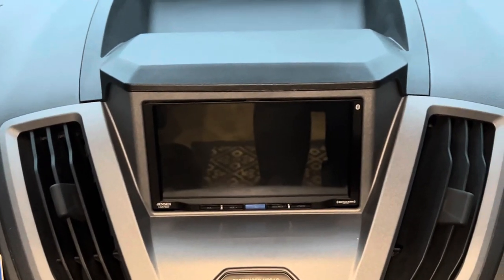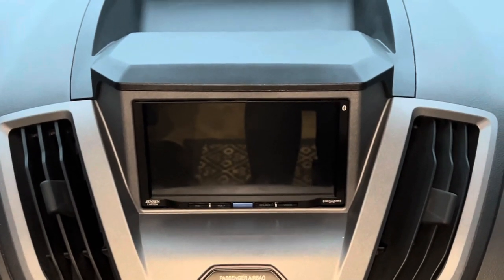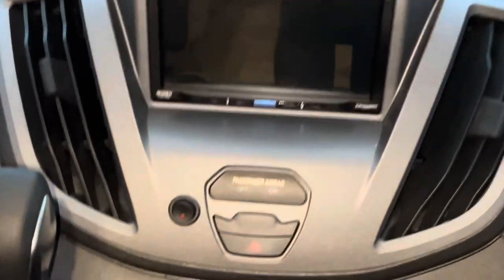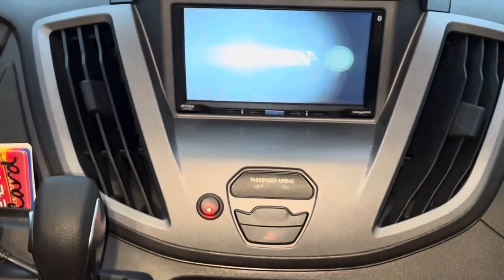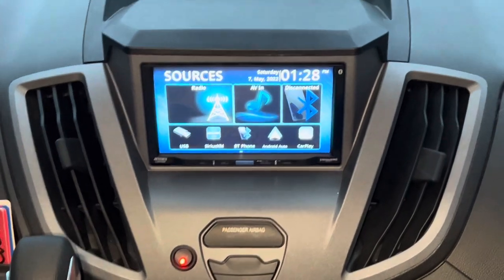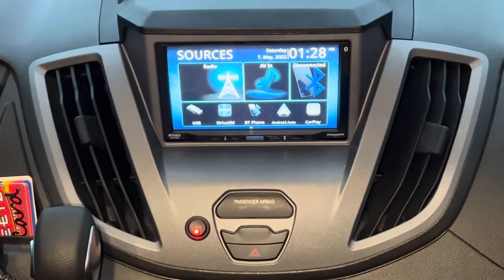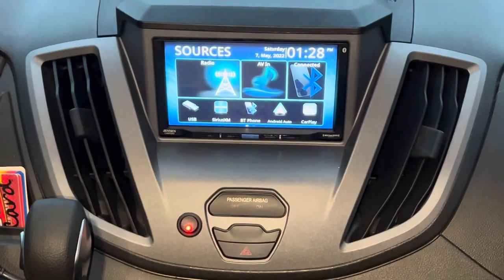Typically when you install a car stereo, you install it like the factory, where you turn on the key and then it powers the radio. I decided not to do that. I actually have a separate switch right here — I installed that little round switch that turns on the stereo. All I have to do is turn this on; I do not have to have the key on. And if you power your radio off of your coach battery, you're not going to drain the chassis battery operating your radio. So if you want to play the radio while you're parked somewhere, it's no big deal.